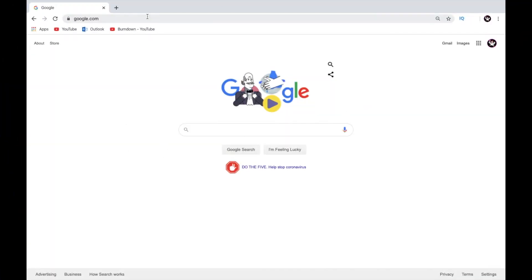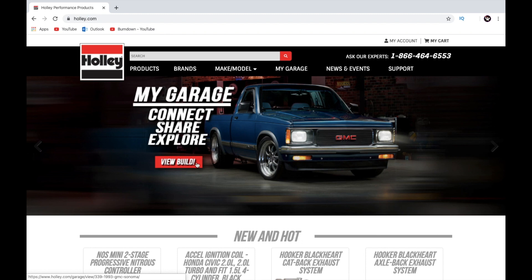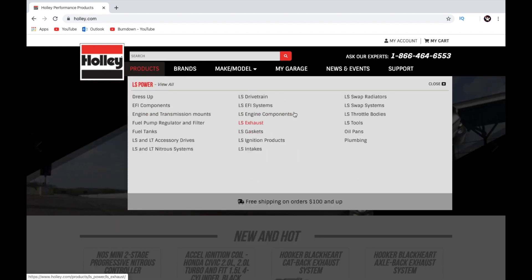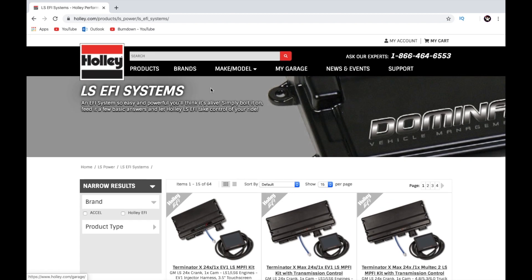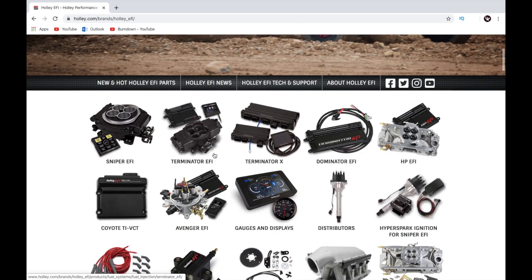All right, let's jump on the laptop. We're starting at Google, going over to Holley.com. Right off the bat this is where you're probably getting confused. If you go to Products, LS Power, LS EFI, it just comes up and starts listing stuff and you're confusing yourself. So what I want you to do when you go to Holley is go to Brands, then go to Holley EFI. This gives you the choices on the type of EFI.